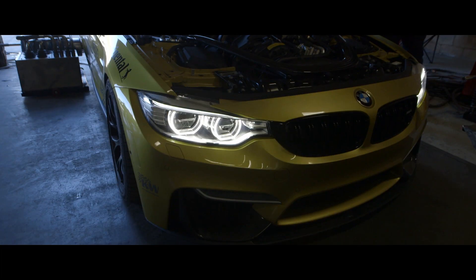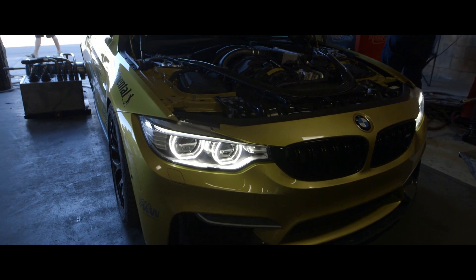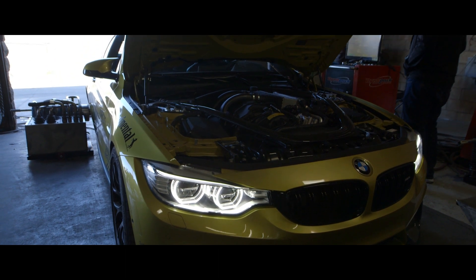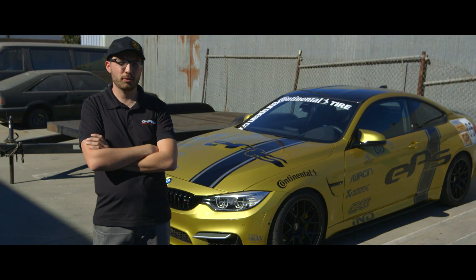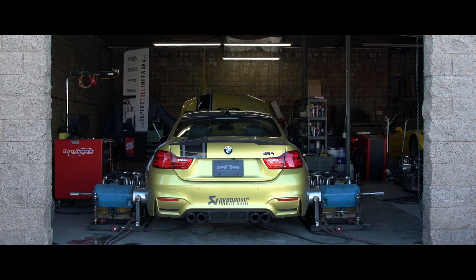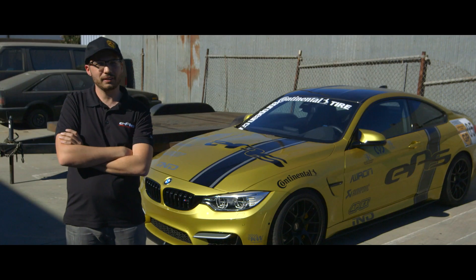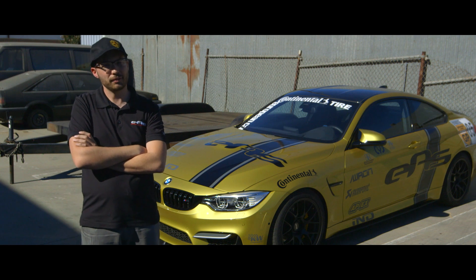They put down a very respectable 564 wheel horsepower. We have a DynoJet chassis dyno at our shop and on this one we saw about the same amount of horsepower. We were expecting a little more on this sort of setup, but due to some of the issues we had to tune back the car a little bit, and we only got about 550 torque this time.